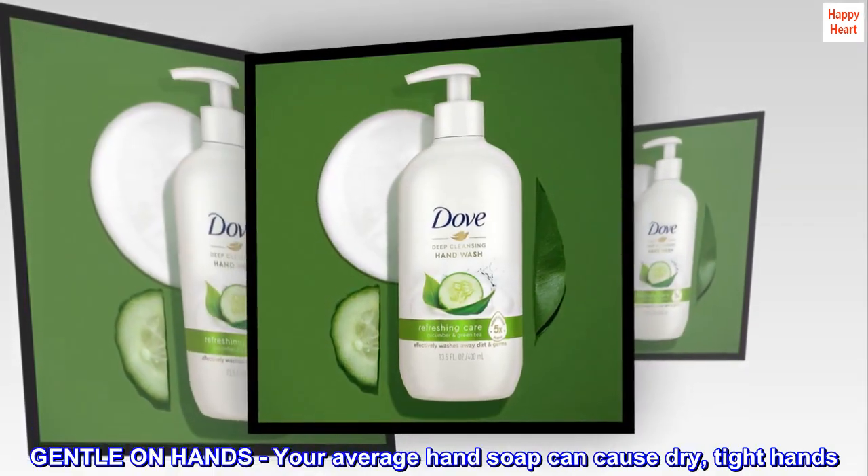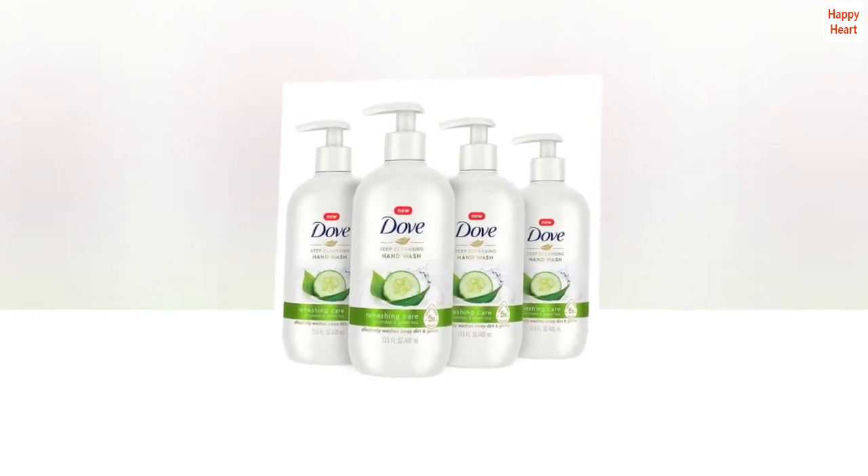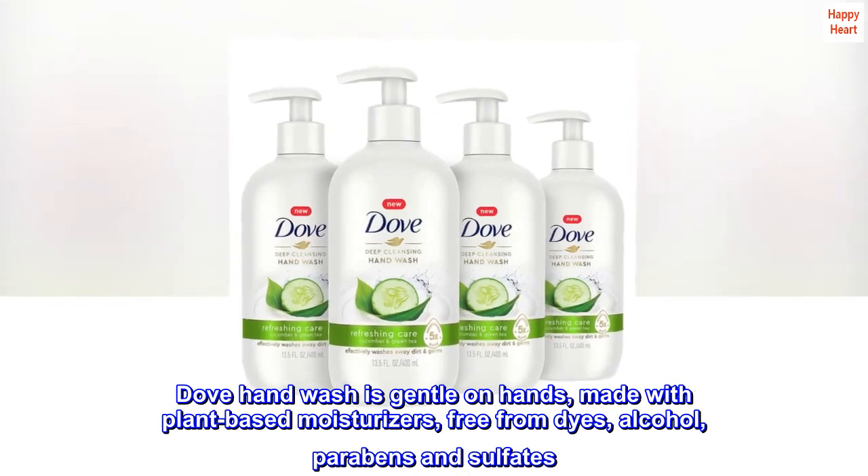Gentle On Hands. Your average hand soap can cause dry, tight hands. Dove hand wash is gentle on hands, made with plant-based moisturizers, free from dyes, alcohol, parabens and sulfates.